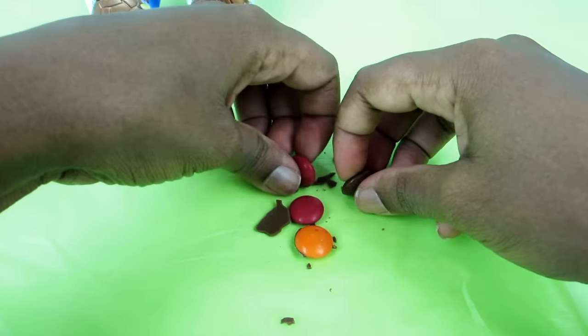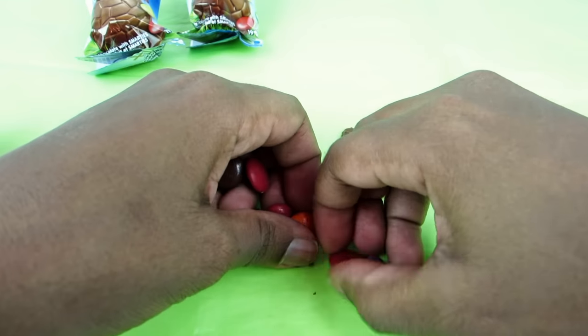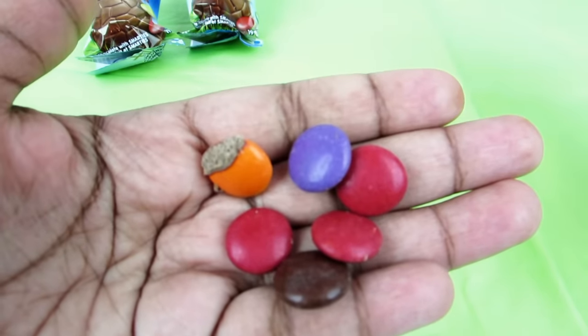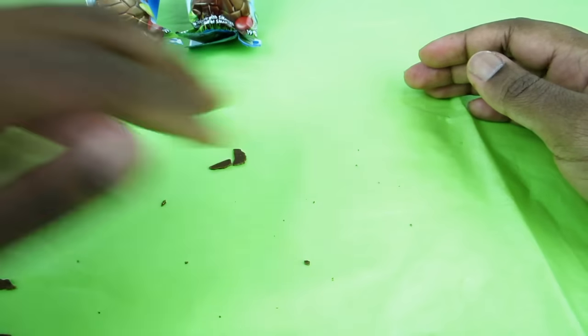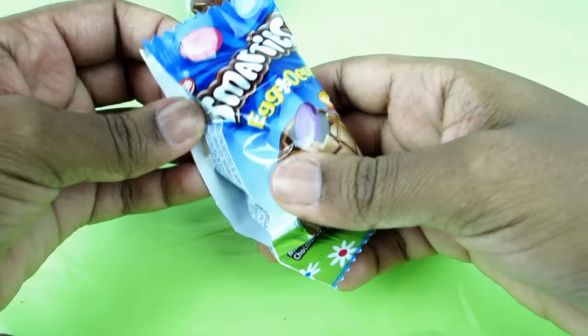Okay, so there are only a few Smarties that came inside the egg, but that's okay. Clear stuff away, and let's move on to the next package.